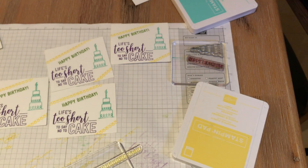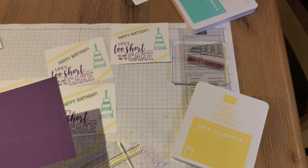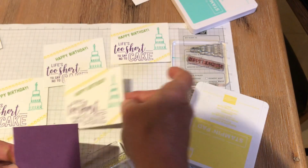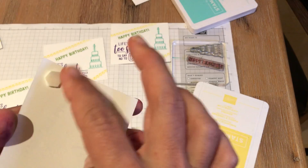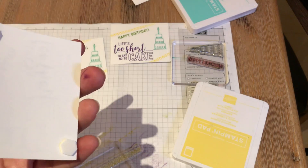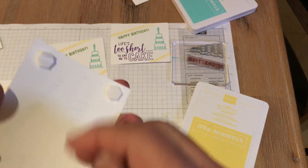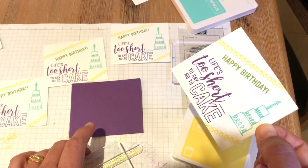Now what I like to do is add a little matting of Gorgeous Grape — this one is three inches by three and a half. I like to pop up the matting with dimensionals, which are foam adhesives. Sometimes you just have to be a little careful if the ink is not all the way dry yet. I normally do all these parts and then later pop them up with dimensionals. My recommendation is go have a cup of coffee, because you want to let those dry before you start mounting them onto layers so you don't smear them. I have four dimensionals on there, and I'll just blow on it or let it air dry.